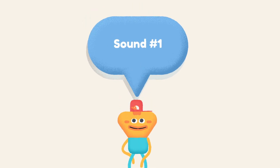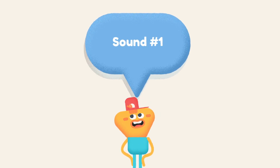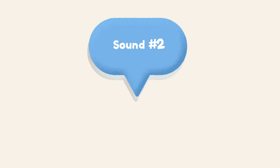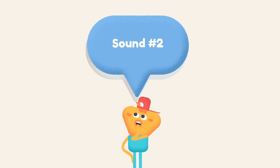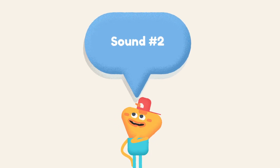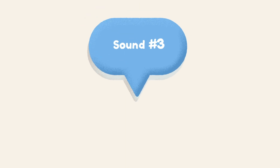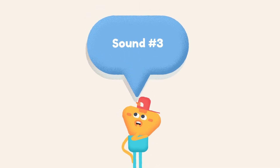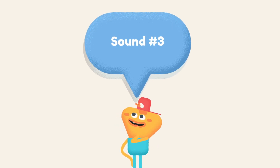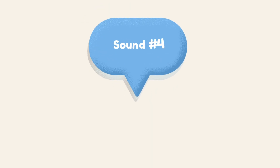Here's sound number one. [Sound plays.] Sound number two. [Sound plays.] Sound number three. [Sound plays.] Sound number four. [Sound plays.]